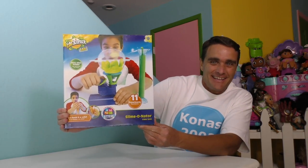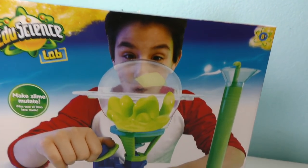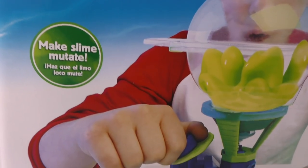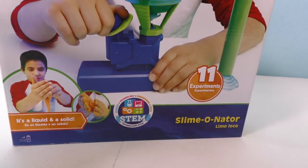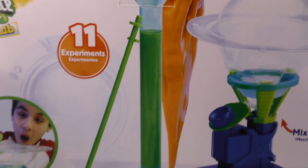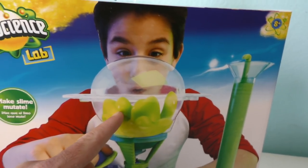Look, let me show you! The Edgy Science Lab Sliminator — it's a cool laboratory that lets you make gooey, ooey slime! Make slime mutate! I wonder what that means — it probably means it makes it bubbly and wubbly and stuff like that! And look, it has 11 experiments! Look at this kid right here making ooey, gooey slime — now that's pretty good!